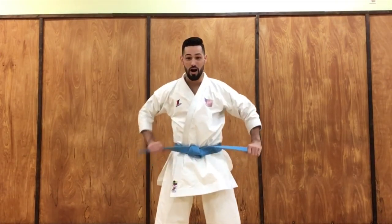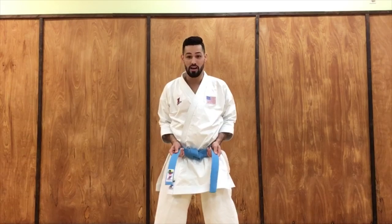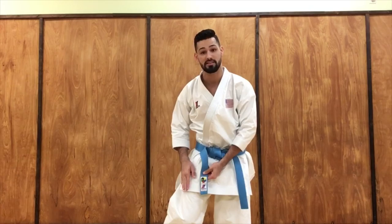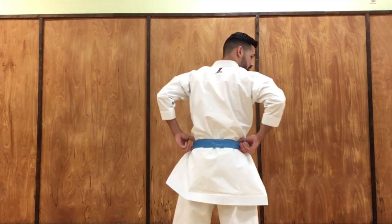Your belt will not come off. You can do whatever you want and your belt won't come off — I guarantee it. As long as you tie it like this, you'll be fine. You also always want to have the label of the belt on the same side as the gi label. So that's the first way of doing it with the back straight.